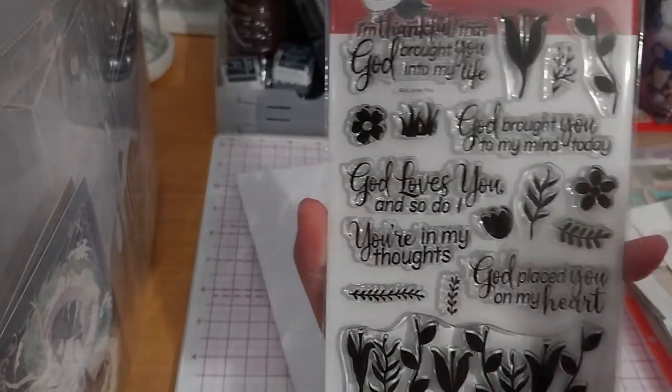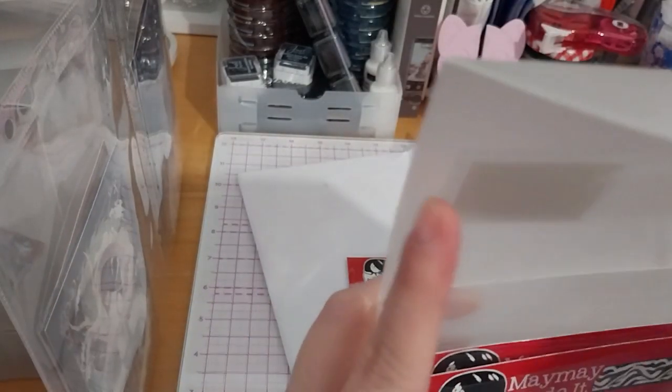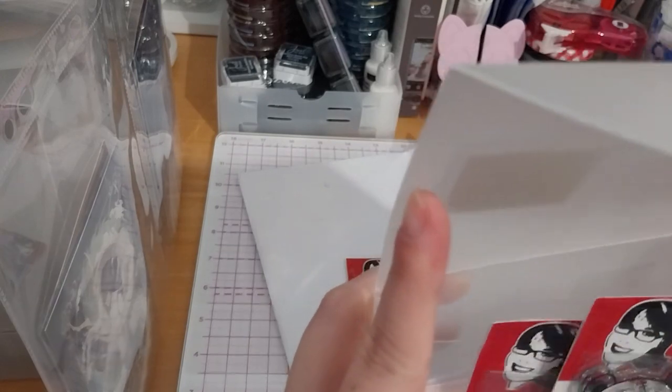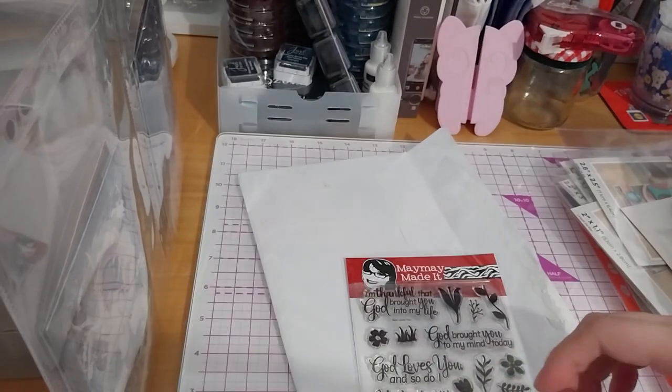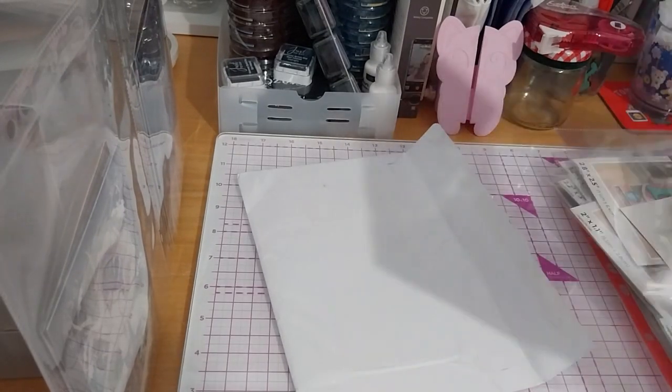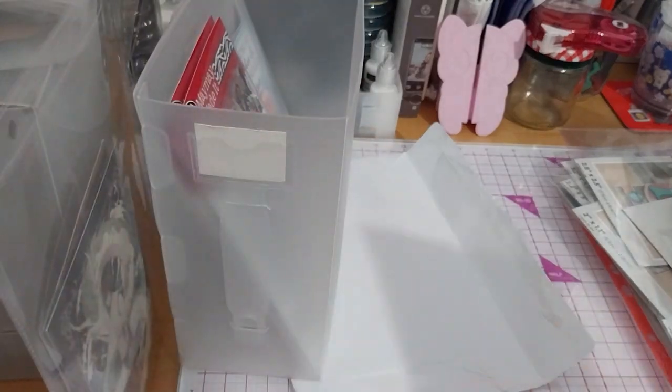That's a lovely stamp set. Currently I have three — that's when I signed up — and I do have a couple more coming in the post.